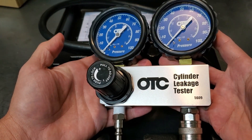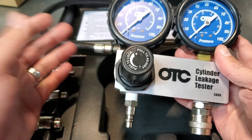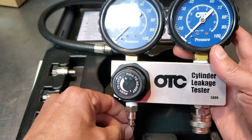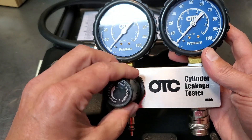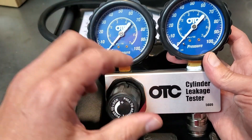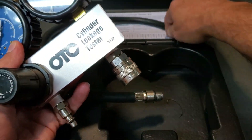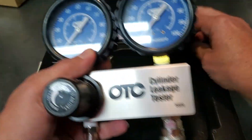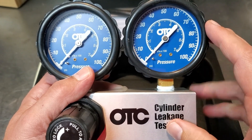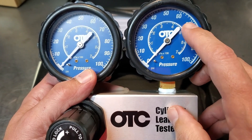This is my leak down tester - it's an OTC product, not super high end, not super low end. I got it from Summit Racing, I'll leave a link down here. Basically what you do is attach your air hose so you have 80 psi or more coming in, then adjust our valve to get to 75 - you can actually pick a number, there's a chart that comes with the kit. We connect our hose to the cylinder and this will measure our leak down. It will maintain a certain pressure - you let it sit for like 30 seconds to a minute. Let's say it reads around 70.